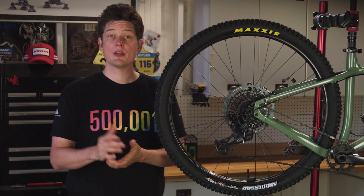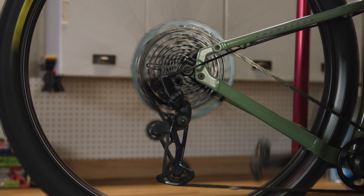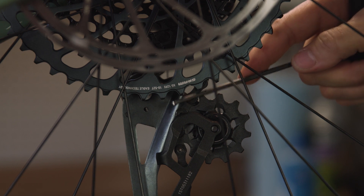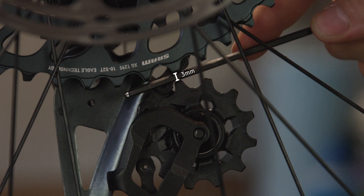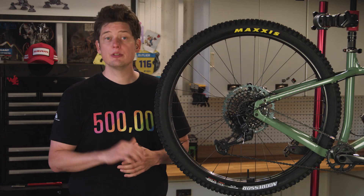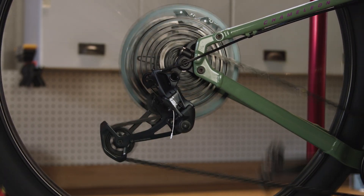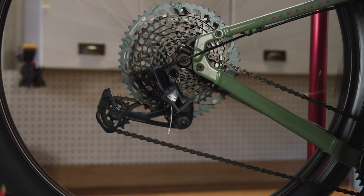With that, you should have a properly adjusted chain gap and smooth shifting throughout the entire cassette range. You can also adjust the chain gap without the gauge: shift into the 42 tooth cog and, while viewing the cassette and derailleur from the opposite side of the bike, ensure there is a 3mm gap between the tip of the upper pulley wheel and the tips of the teeth on the largest cog. After adjusting chain gap, shift through all the gears to confirm your cable tension is still set for a smooth shifting experience.